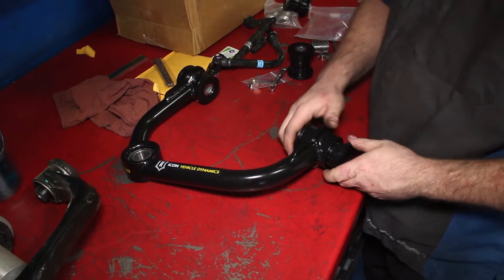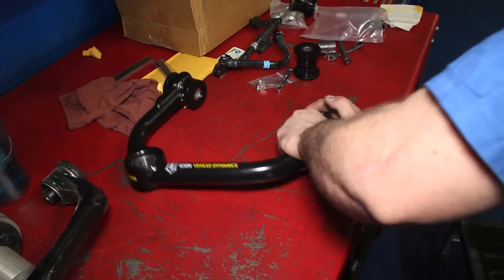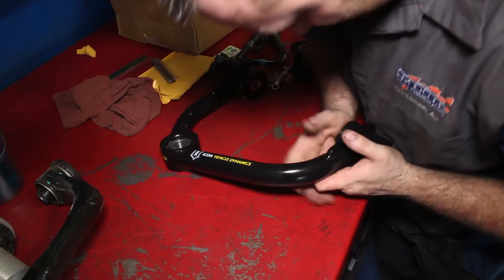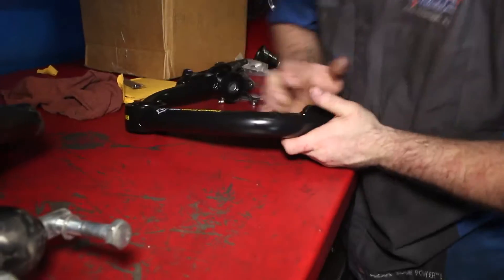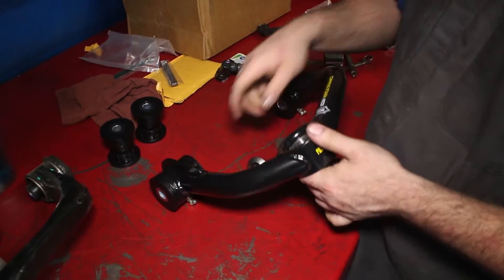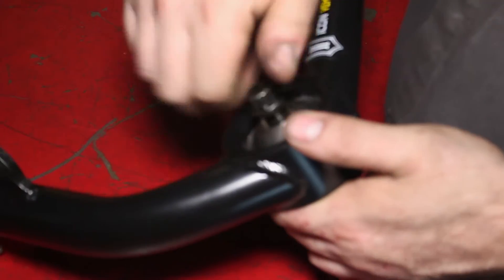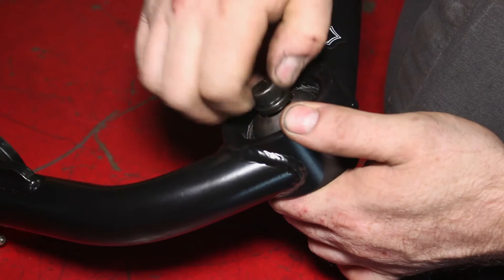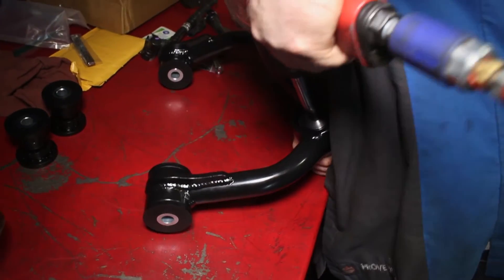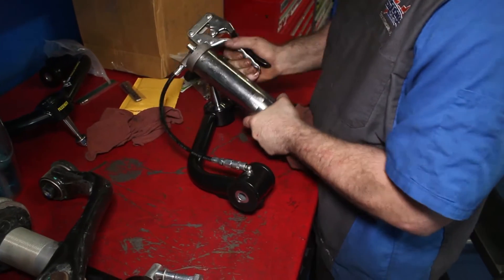Take the new upper control arms and set up the bushings by installing them and their pins into the control arm. Set up the new uniball joint by inserting it through the top and the bottom and tightening the top bolt. Then grab a grease gun and lube the bushings.